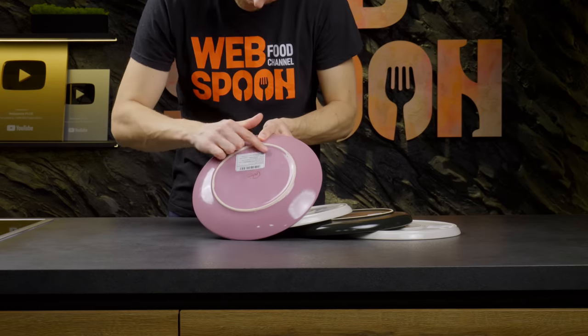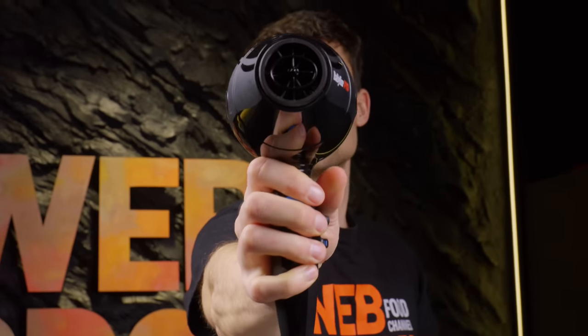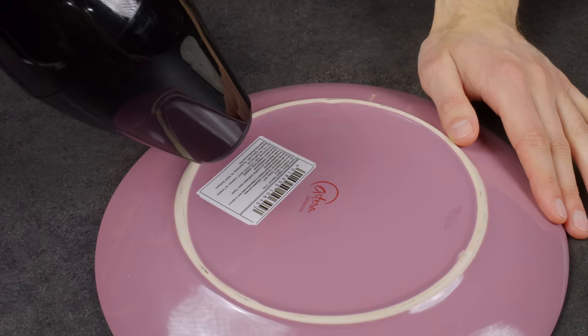Everyone has probably faced the problem of peeling off a sticker from new cookware. With a regular hairdryer you'll forget about this problem.